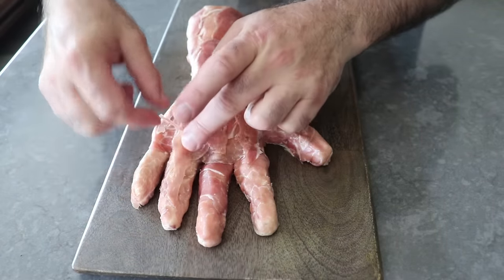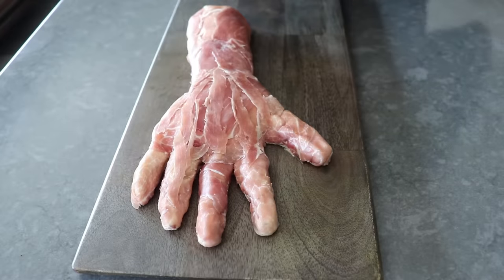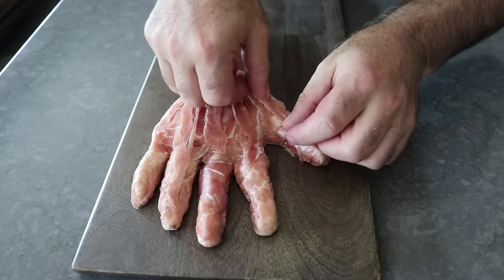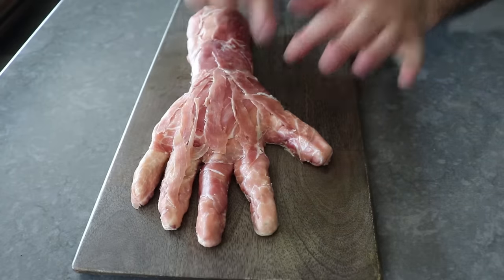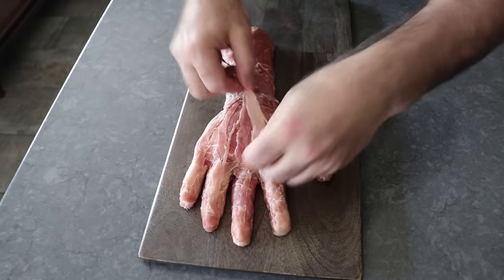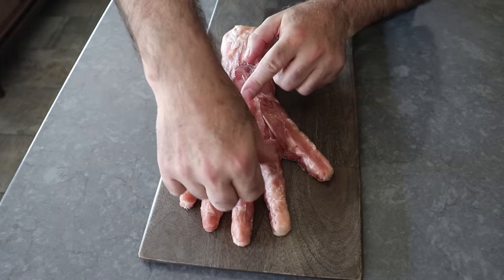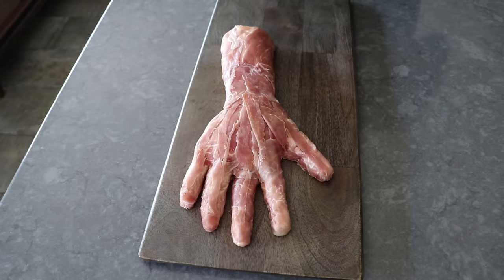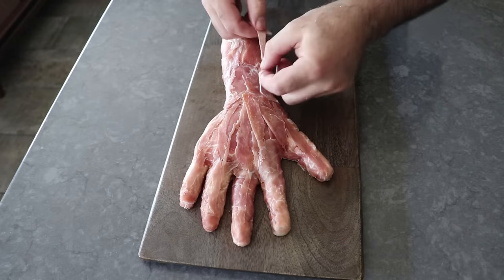Which reminds me — you don't have to do a hand. You could use this exact same technique and do a foot, in which case you would be the Russell Crowe of whether you should eat toes. But I think the hand's going to be a little more interesting and probably easier to trace. Either way, we will add flesh until we're happy with how it looks — and by happy, of course, I mean horrified.